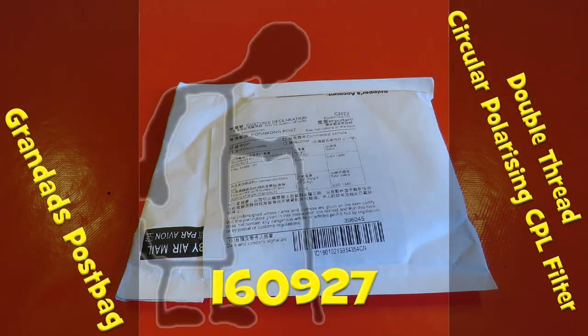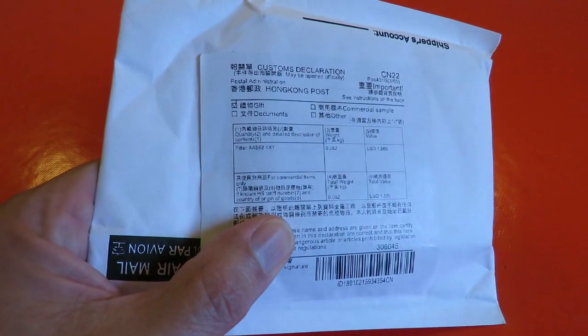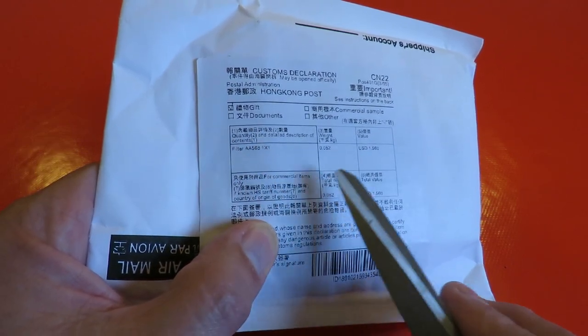Hi guys, post bag time. Just the one today — a bit of a giveaway. It actually tells us filter. It's a filter for the camera.